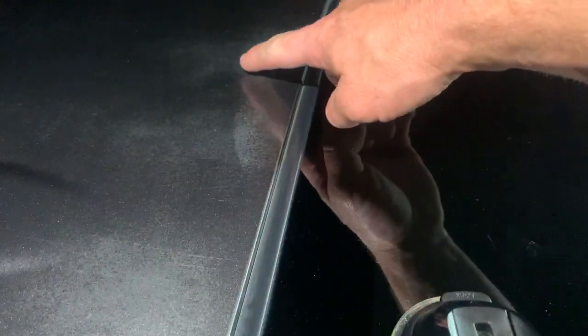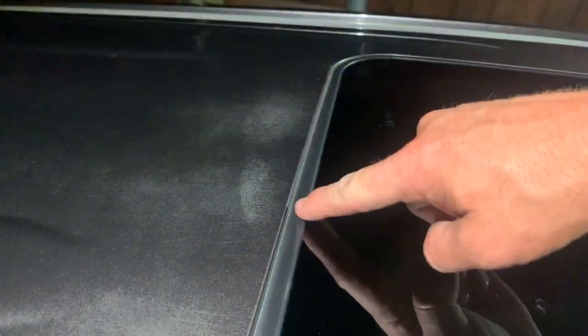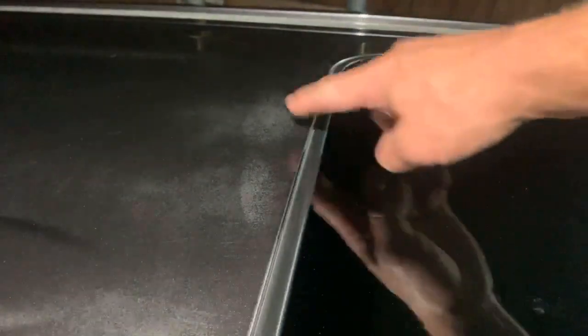I'm gonna turn my headlamp on and show y'all exactly what I'm talking about. Right here — if y'all can see this line — this is where I applied T6 Plus a little bit ago. I did this little section right here; this is what it originally looked like. You can tell where I did and where I stopped right here. I'm working with this little camera mount — I actually have the suction cup to my sunroof.